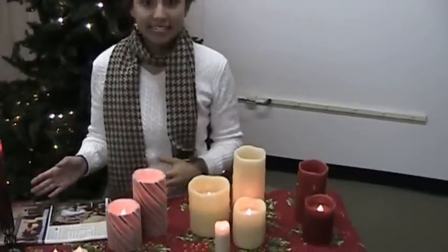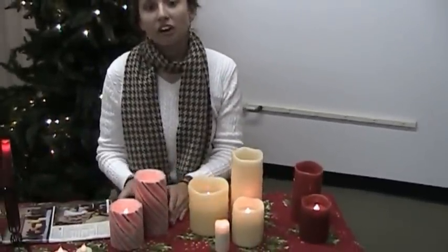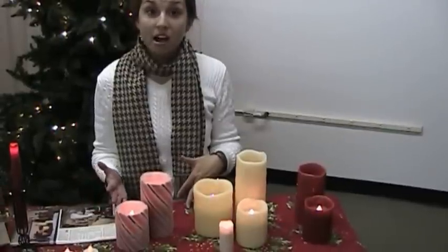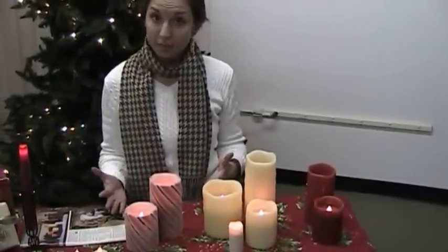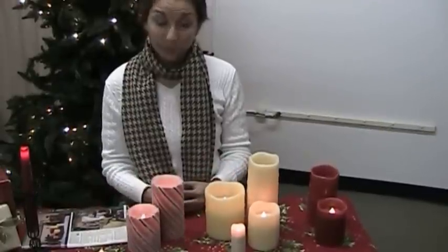Now remember, LED candles — battery operated candles — are an alternative to real candles. They are safer in that they are flameless and battery operated. You can keep them on all day long without the worry.